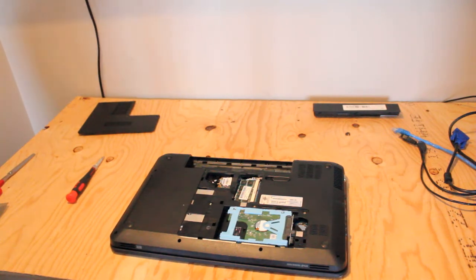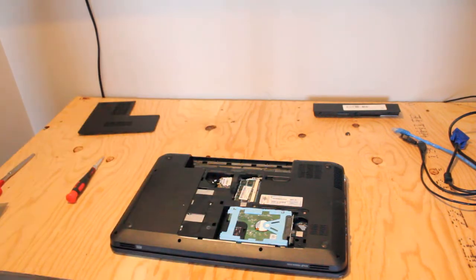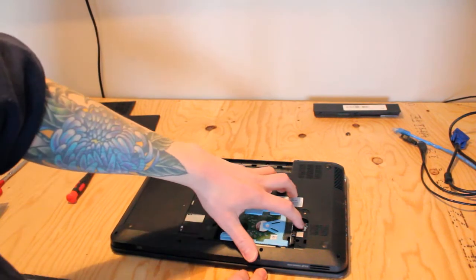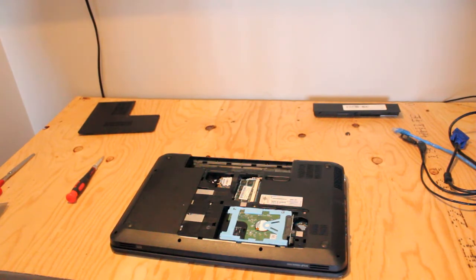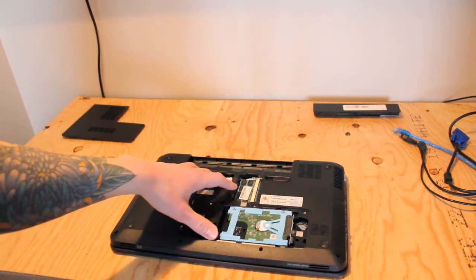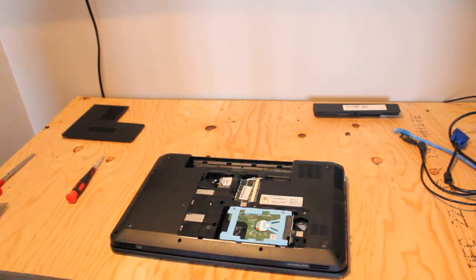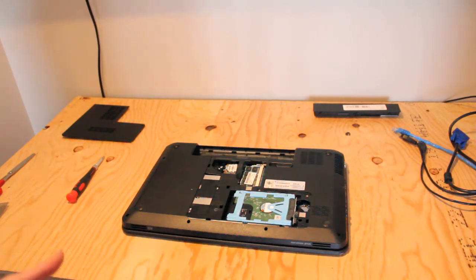I ended up finding a replacement in a different HP laptop I had laying around for spare parts, which was lucky. Other people online that I found weren't so lucky. I also had to replace the CMOS battery, which is located right here. One benefit is that it's easy access — we removed this one panel and we have access to the card, the hard drive, the CMOS battery, and the RAM. So even though it was inconvenient that the wireless network card wasn't working, at least access is convenient; I didn't have to take everything apart.